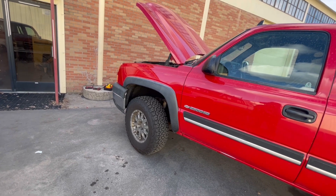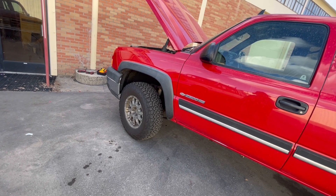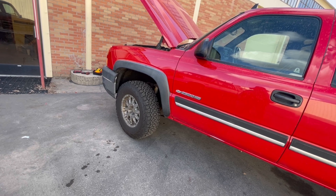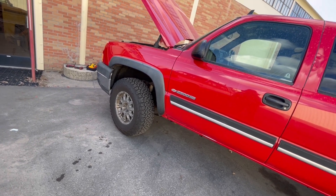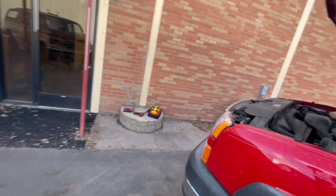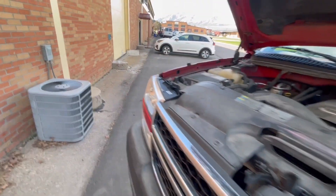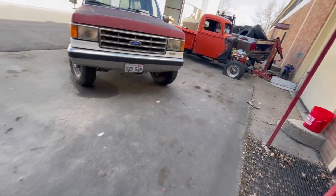Tell me what you guys think down in the comments. If you like the general gearhead stuff, just keep following me and we'll keep going at it. I like the subscriptions — so if you would, go ahead, like and subscribe. We're going to go ahead and start fixing some headlight buckets up here because hers are shot. And we'll get out of your hair.